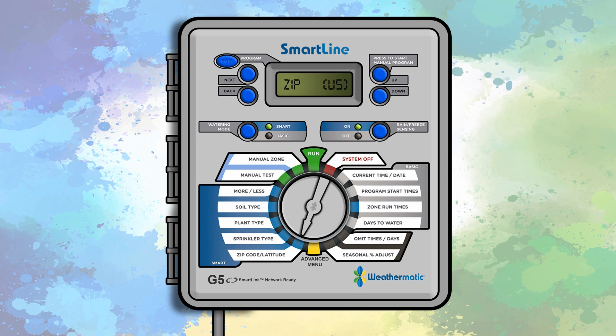If you would like to use latitude instead of zip code, press the up button after the dial has been set to the zip code/latitude position and press next.